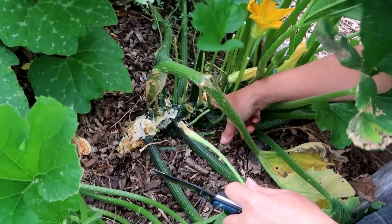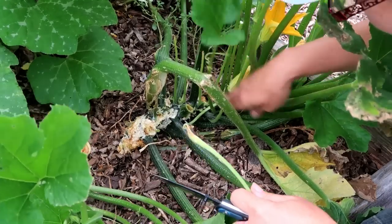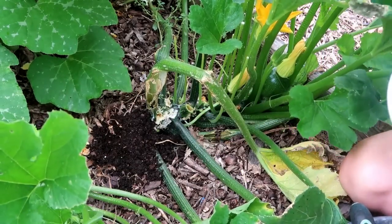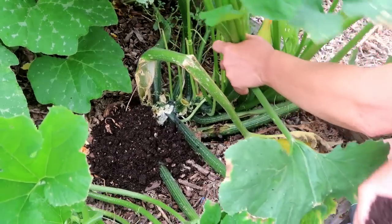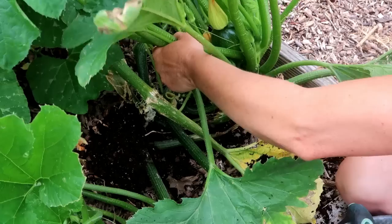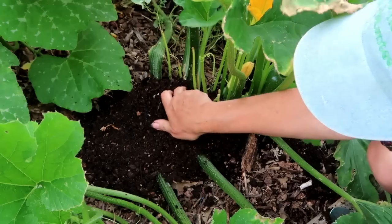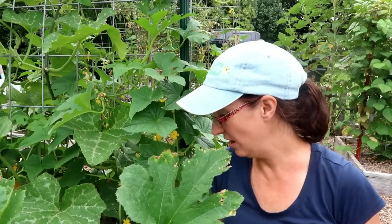So now I've gotten that. I'm going to cover this old worn-out stem — I'm going to put some soil under there in case it wants to set more roots.